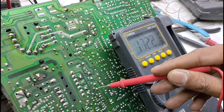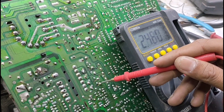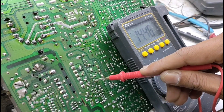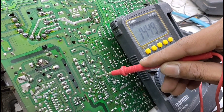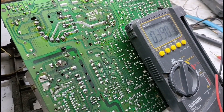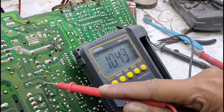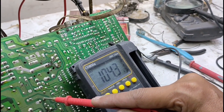Terus, lanjut lagi ke audio tegangan. Audio nih, lanjut lagi ke tegangan audio. 14V. Kita akan merapikan dulu bagian regulatornya. Yang cuma seratus empat. Kita akan menaikkan seratus empat menjadi seratus sepuluh.